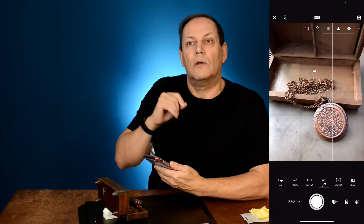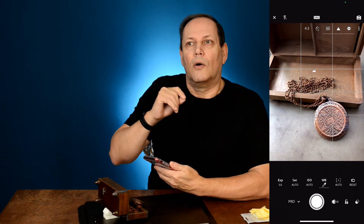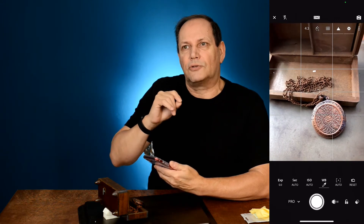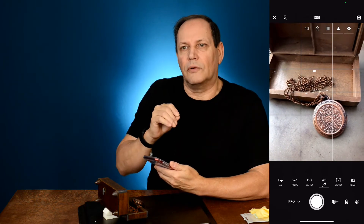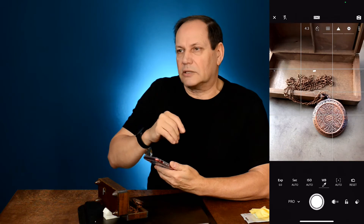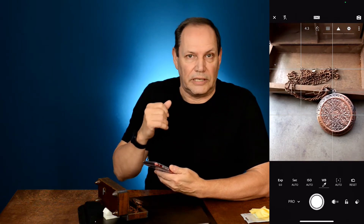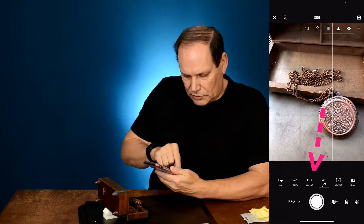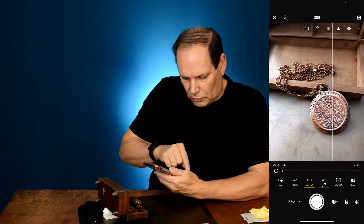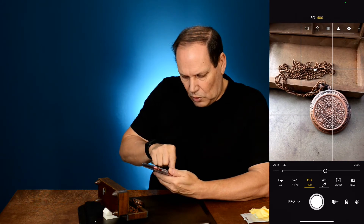Now, most smartphones, when you take a picture, try to do what they think is best — at the cost of your film speed, your ISO. They'll tend to push it very high, which causes a lot of noise and artifacts within the image. So we come to where it says ISO — it's currently on auto — and we need to take it off of that so I can adjust it wherever I want.